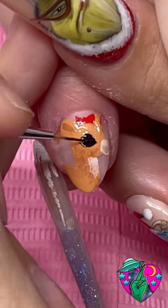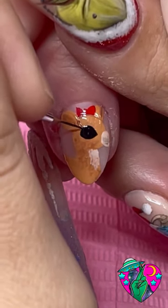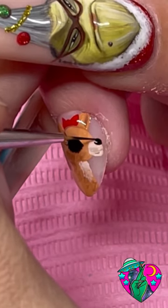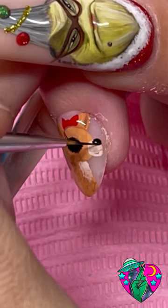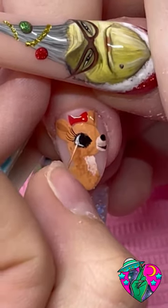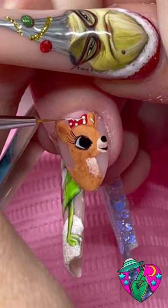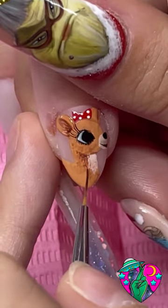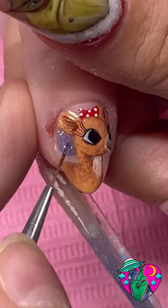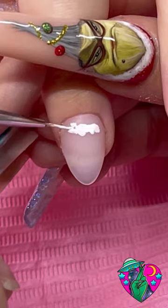After that I'm adding her big eye — these always look so creepy until you put the little white part in. Look how scary this is! Then we add some lashes and her little black nose. By the way, I am curing in between each one of these colors so they don't all blend into each other. Adding the white in her eye so she doesn't look terrifying, giving her some white dots on her bow, and really just bringing her to life with shading. I'm using the color Inside a Snowflake behind the characters as well.